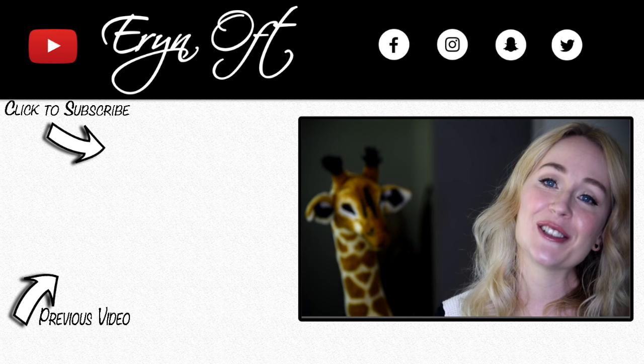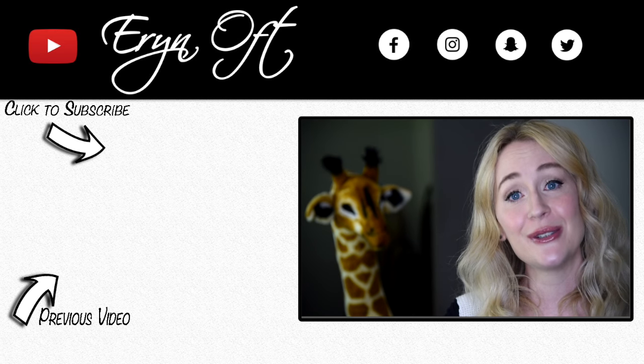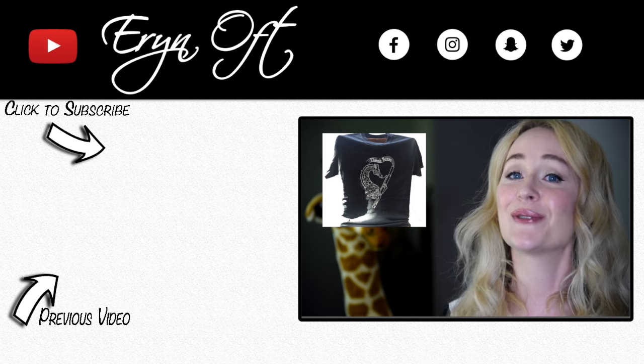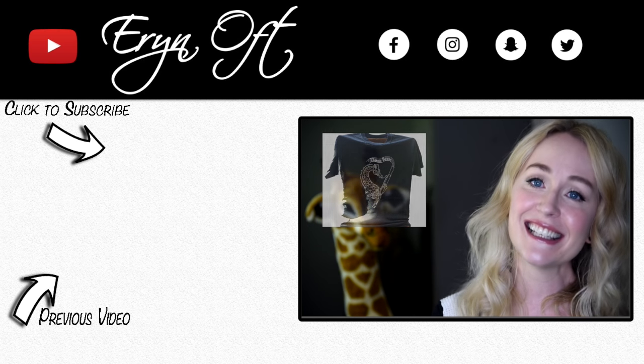If you enjoyed this video, be sure to give it a thumbs up. If you want to make sure you don't miss a future video, be sure to click that subscribe button, and also be sure to check out those Raff Reads t-shirts. I will see you guys next time — bye!